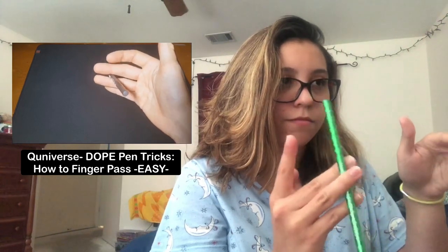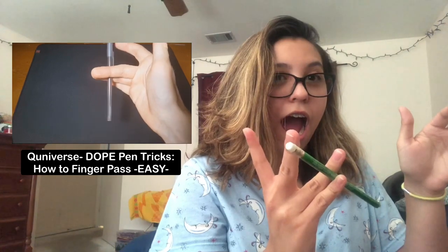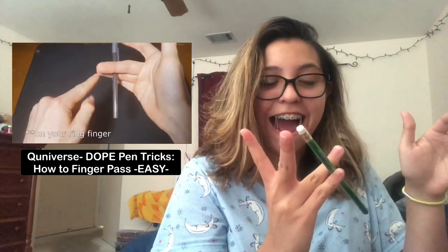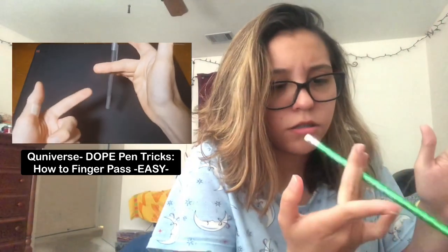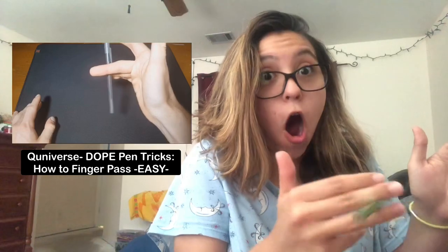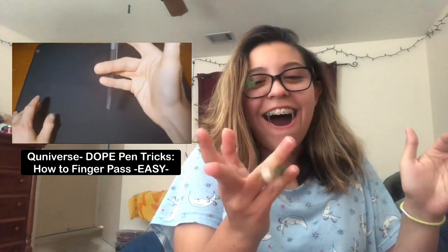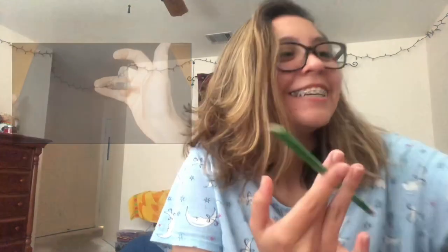Now do the same thing with your middle finger and ring finger that you did with your index and middle finger — roll the pen down until the pen is more or less perpendicular to the ground, and then your pinky comes in there and catches it. You can see the trend going on here — release your middle finger. I think I'm good, I think I don't need the video anymore.